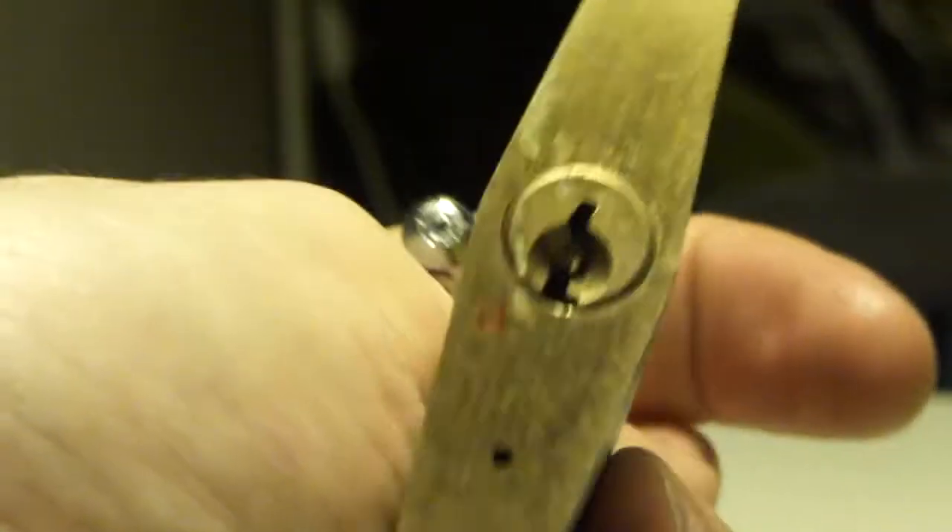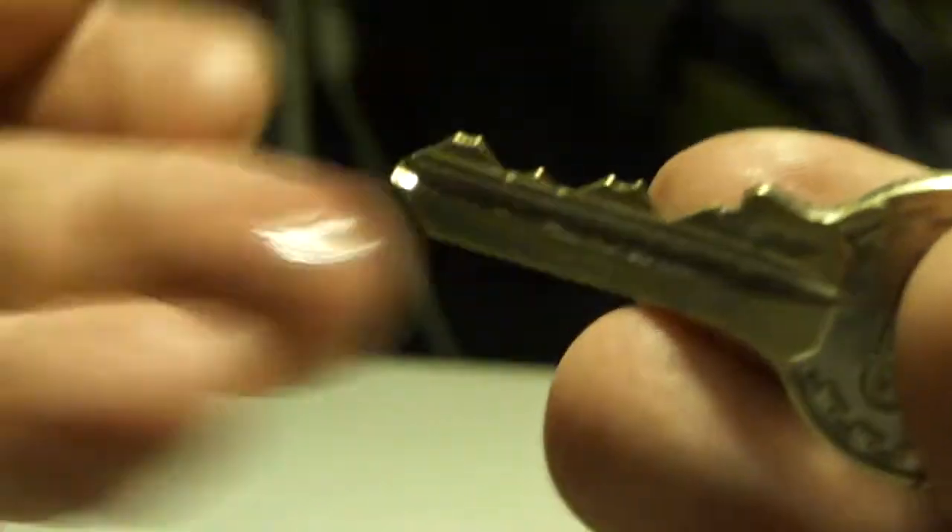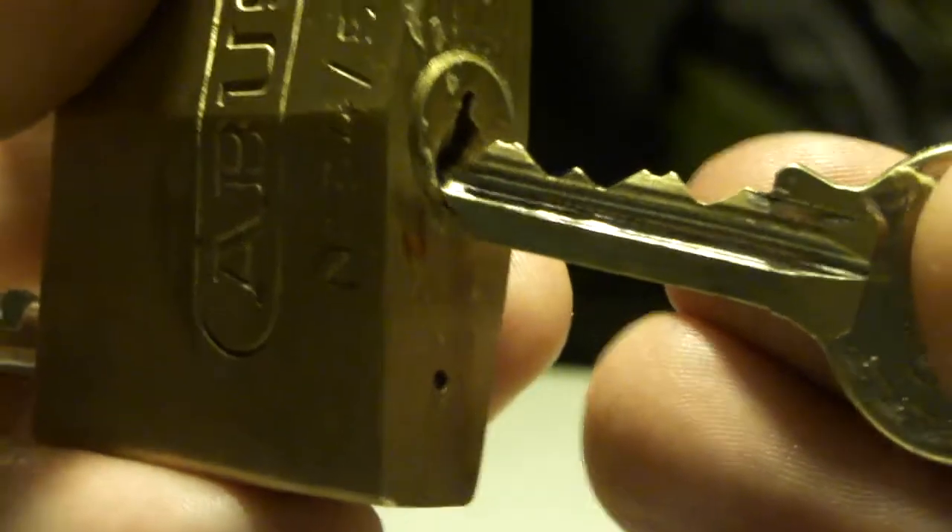Welcome back. Today we have an Abus 8450 with that kind of keyway. I spread it down because it wouldn't hardly work. That's the key for it — pretty decent five pins. Now it's smooth. Great, let's try to pick it.